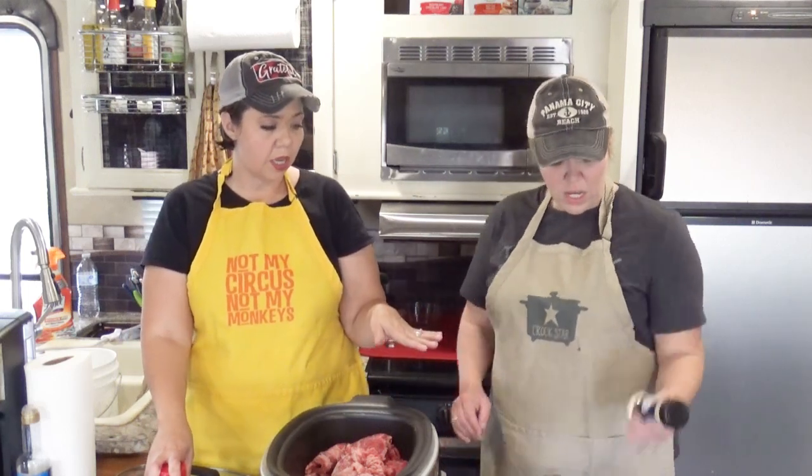We're also going to salt this a little bit because there's no salt in the seasonings, so we're going to toss a little salt in there. And Aunt Lou is going to put together the seasonings.